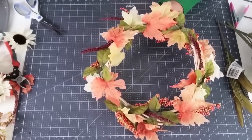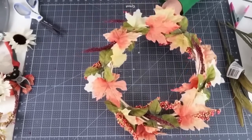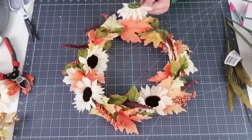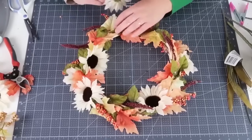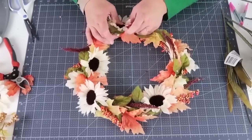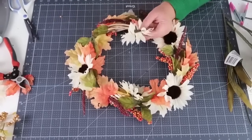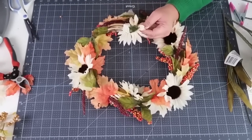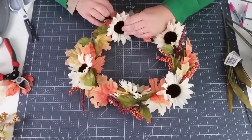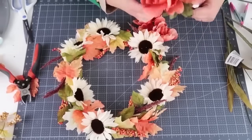Once I get everything to the place I like, I can come in with my florals. I'm placing all of my white sunflowers in the spots that have a little more balding areas, gluing those in because they're a very large item and do a lot of coverage. I like to sporadically place them kind of evenly around the wreath.